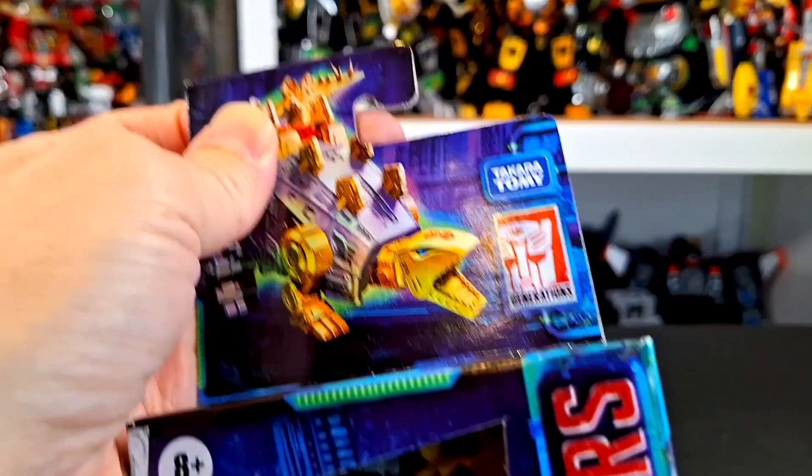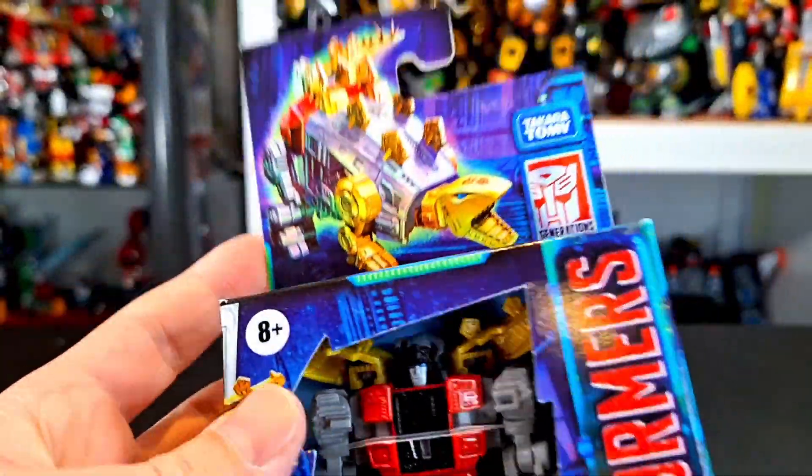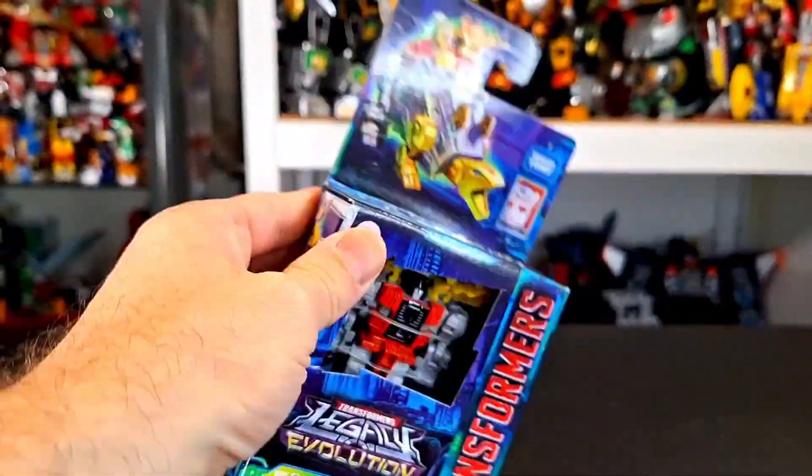I will be transforming and combining into Volcanicus, giving that its own review separately, so do stay tuned for that — it might not be right after this, but it'll be soon enough. Nice art right here, there is Snarl. There's not much else to talk about, so without any further ado, let's get to the review.